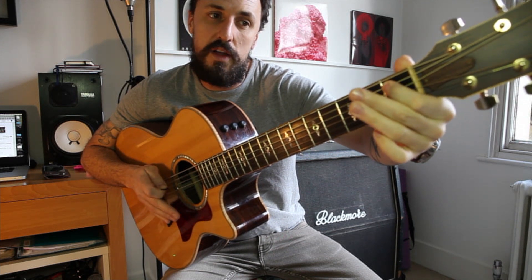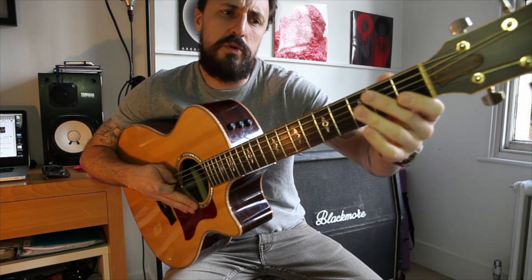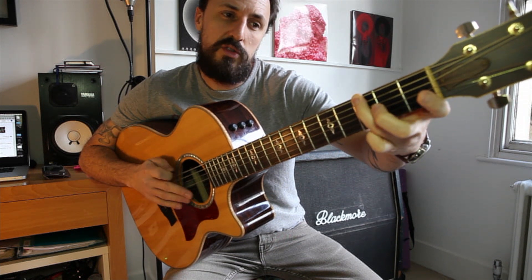Then we go to the A string and play one, three. Notice what fingers I use — it's always important to use the right fingers so you can become quicker.